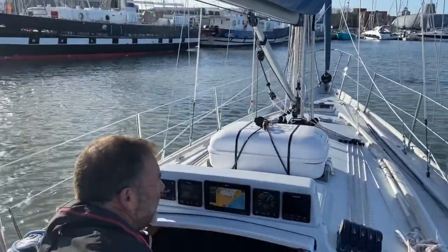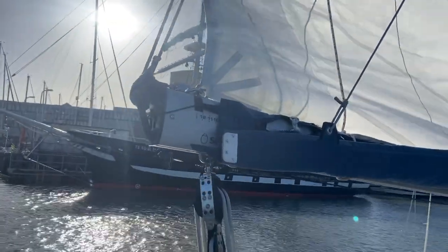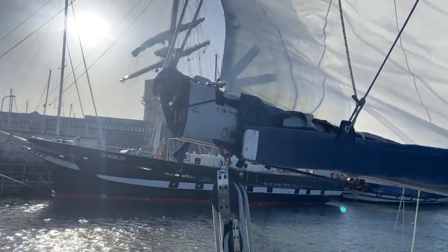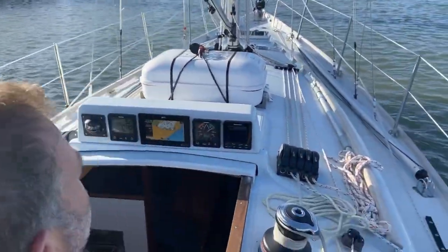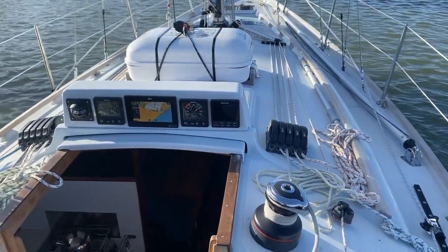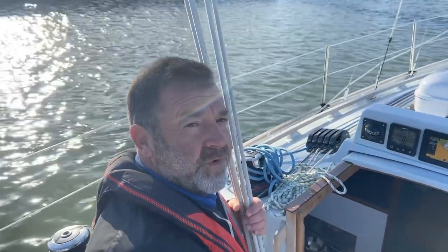We don't know what the wind is like outside the harbour, so just finger tight at the moment. Then it's a case of looking at the other controls: the clue outhaul, pulling the foot nice and tight, the luff nice and tight on the halyard, then a little tiny bit of weight in the kicker, and finally bring the sheet in. We are ready to go out and see what the wind is like outside.